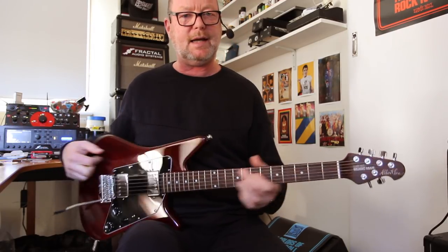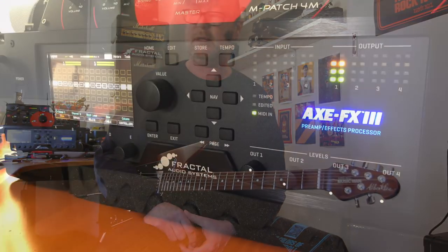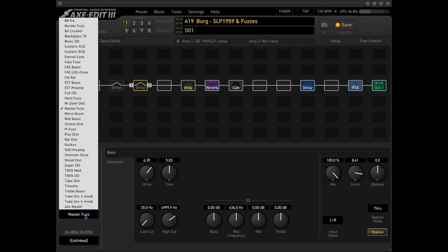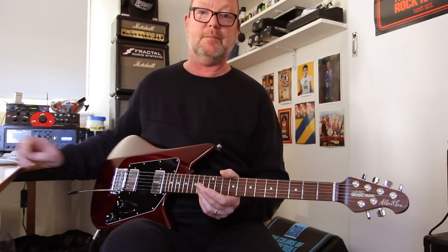So there is a very, very quick look at the XFX3's drives — just some of the drives that are available. And if you have a look here you'll see that there are a ton of distortions and overdrives as well. This machine is too much fun. Stand by for the next video, thanks for watching, see ya.